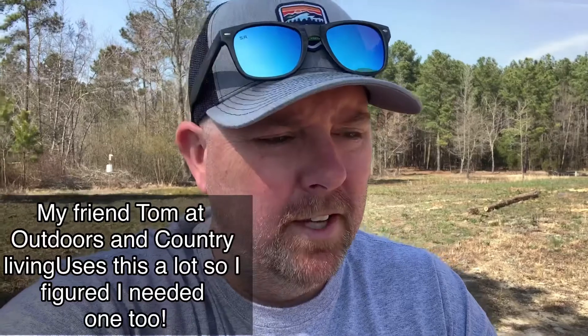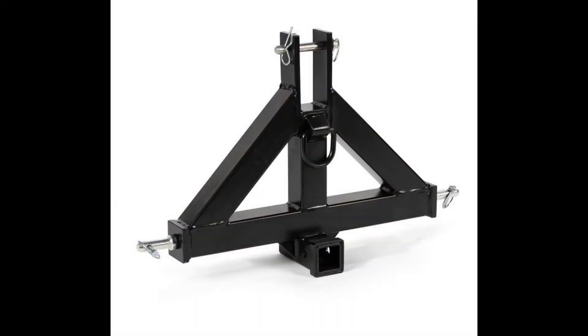This draw hitch was about $138 before shipping — actually I think it was free shipping, so it was $140 with tax. I've looked at several others; some of them were made of two-inch steel tubing all the way around the triangle. This one has bar stock going down — it's very heavy, heavily built. This should be plenty enough for my tractor.